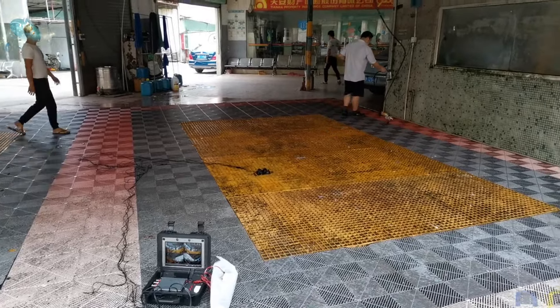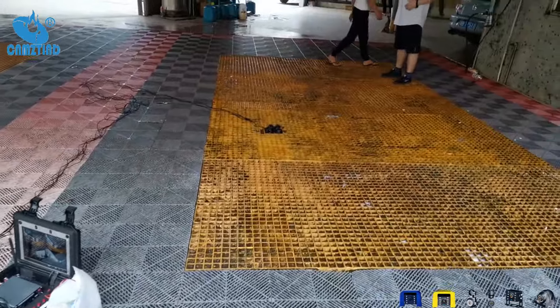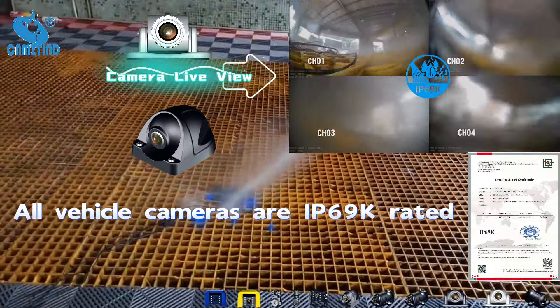Welcome back to our channel. Today, we're diving into a crucial feature of car cameras: waterproof performance. Specifically, we're testing IP69K rated cameras to see how they hold up in real-life scenarios.